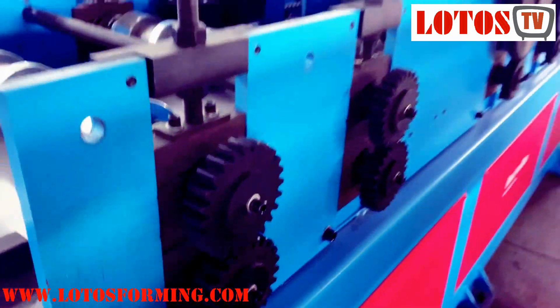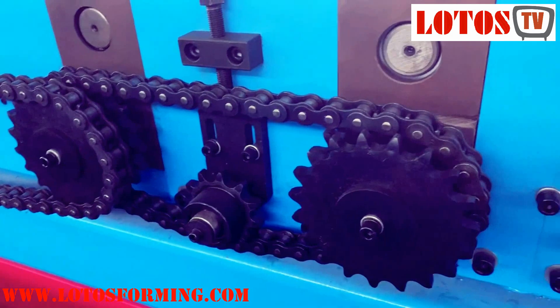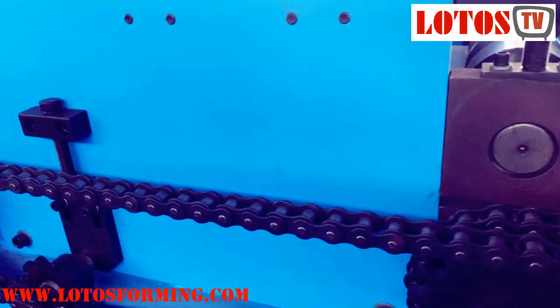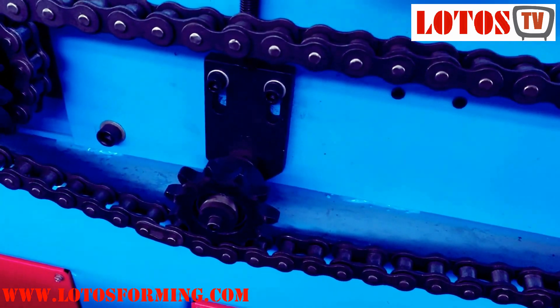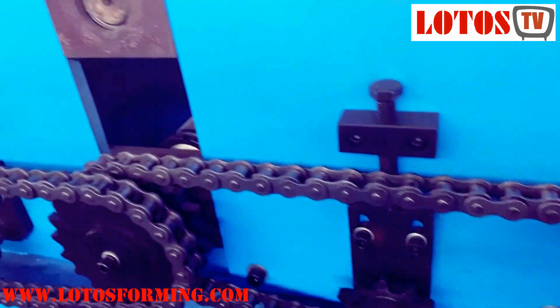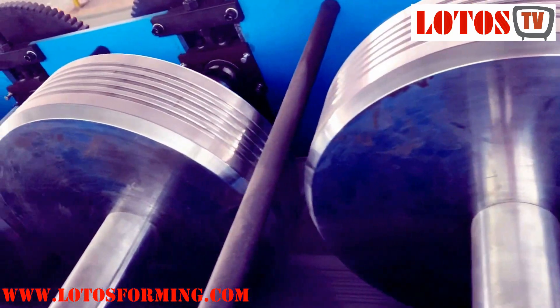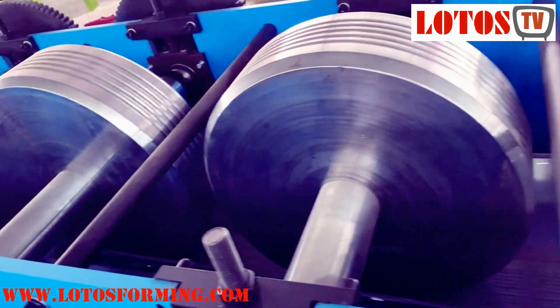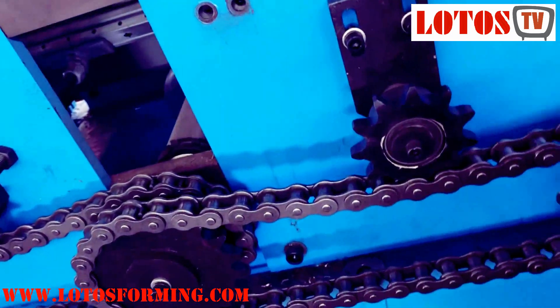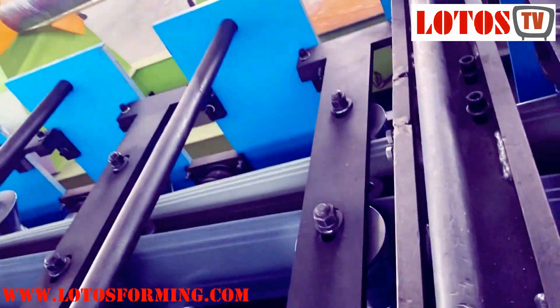Once again, we have the gear here. It's the decoiler. Now let's have a look at the other side — it's driven by chain. But except the chain, we add a lot of things, like this kind of unit, which helps the chain extend its lifespan. During the chain drive, we add something in the middle. This is the big difference from the Lotus machine to the others.